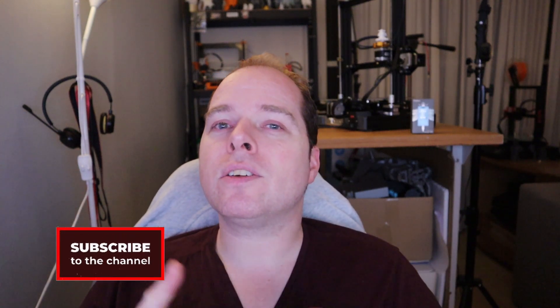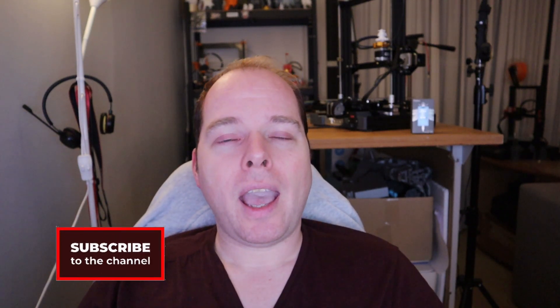Hello, my name is Zachary and this channel is about 3D printing — with tips, tricks, tutorials, how-to, review, news — anything 3D printing or 3D printer related you can find right here on this channel. If you are new here and not subscribed yet, please consider subscribing and hit the notification button to get the latest news and updates right in your YouTube alerts.